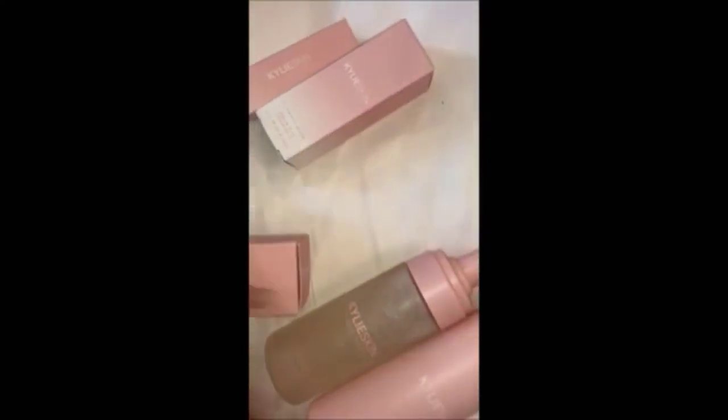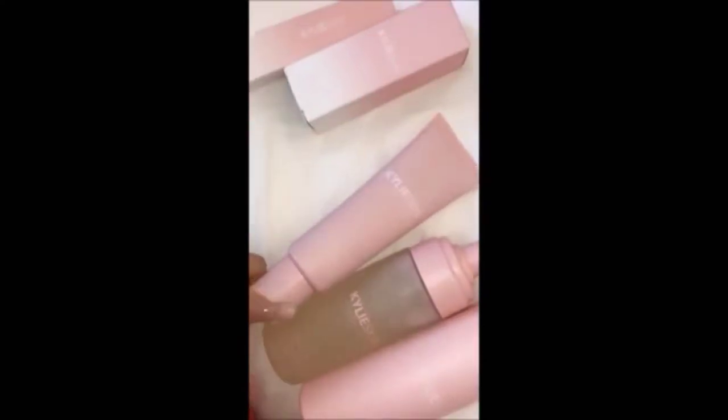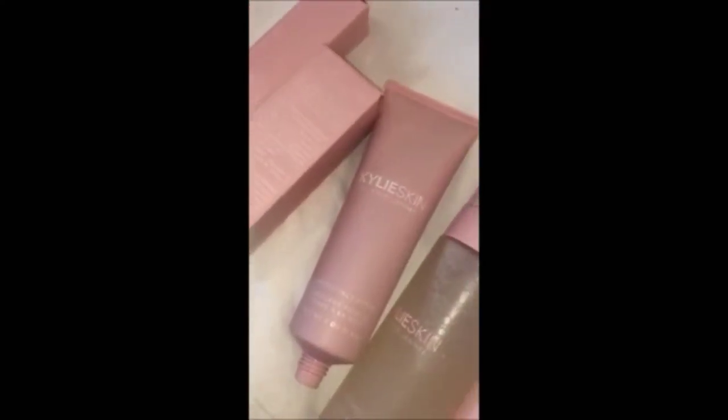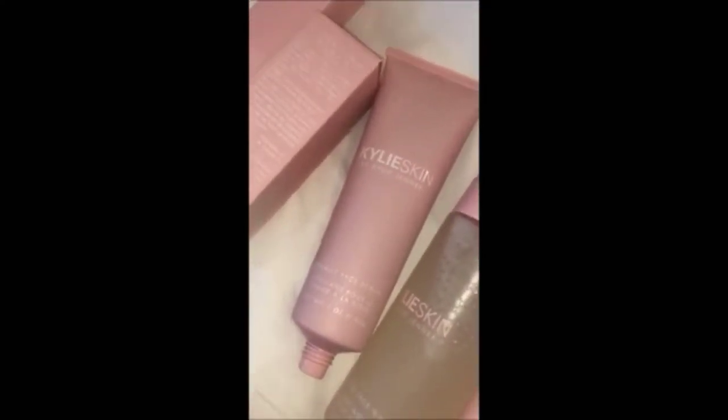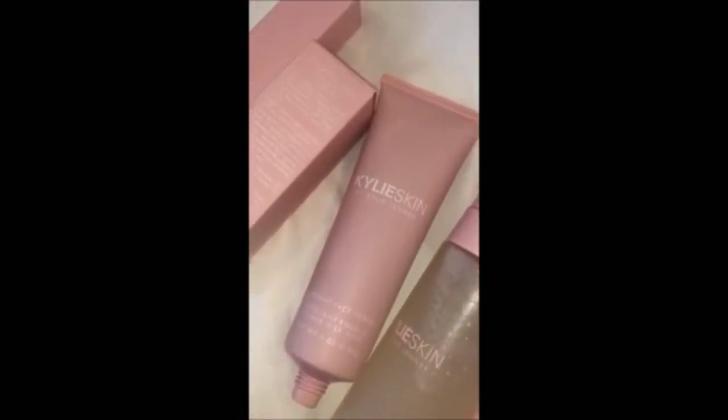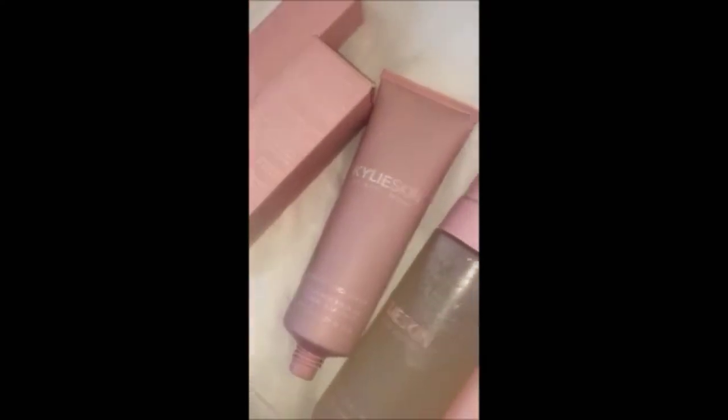Let's move on to the Walnut Face Scrub, which has no fragrance or anything — it just smells like natural walnuts. This is what the Walnut Face Scrub looks like. It is very gentle yet very effective. It has a cocktail of a lot of anti-inflammatory ingredients. It just buffs away your dead skin cells. I like to use it about three times a week, and it leaves your face feeling super radiant.